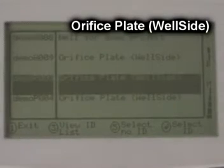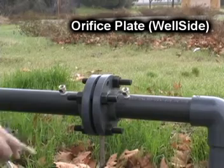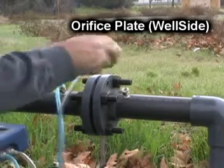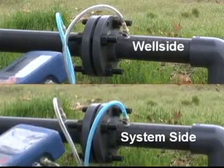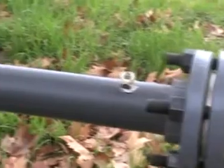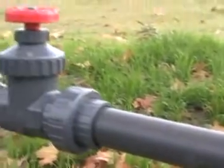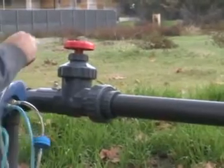However, if the description field for this well indicates it is a well side plate, or if you've been told that it is, then you will connect your static hose to the well side port. Connect your impact and static pressure hoses correctly and take your readings. If you're prompted for a system pressure reading, find the system pressure port, connect your static pressure hose to this port, and leave your impact pressure hose disconnected.